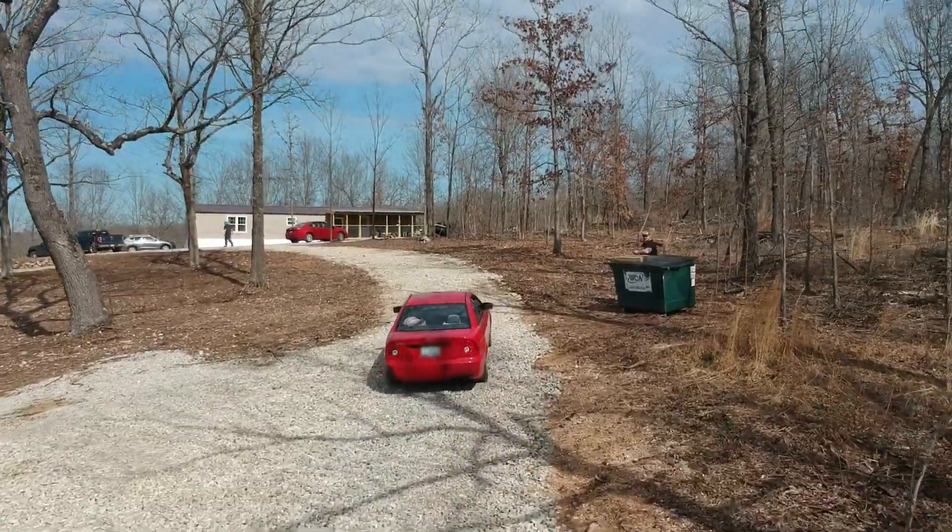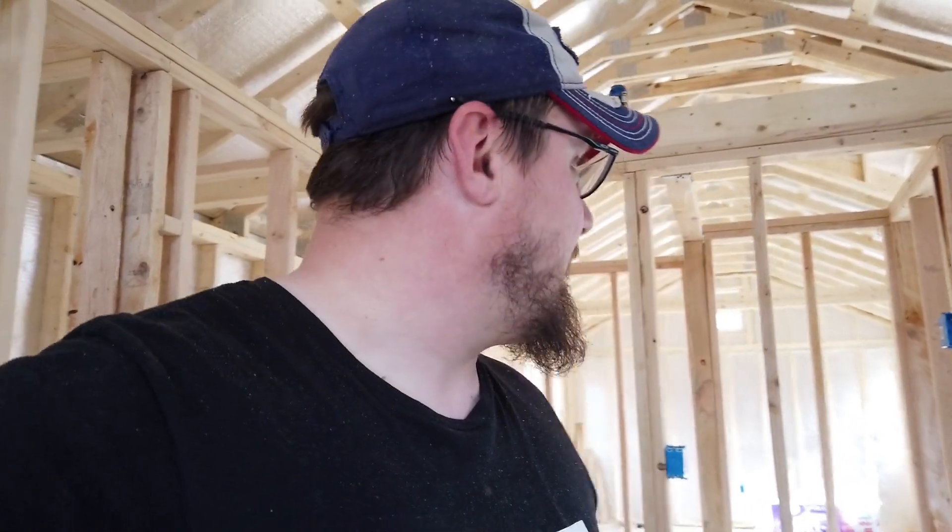We are inside and we are starting the electric. My good friend David over here is kind enough to help out. He has his own homestead down the road and is a genius with electricity — much better than I am.